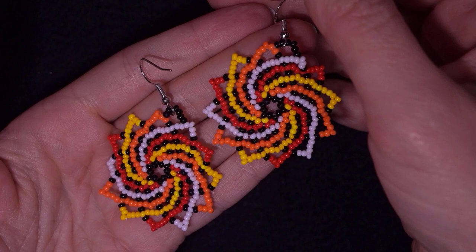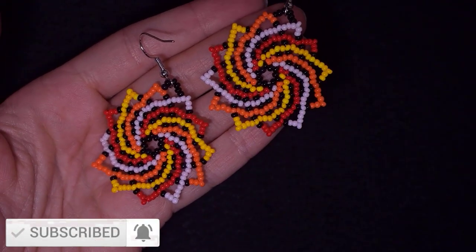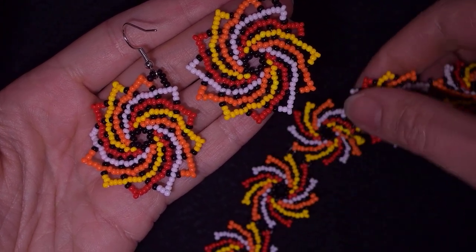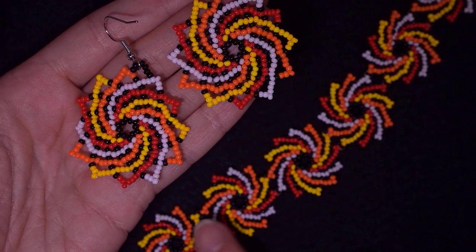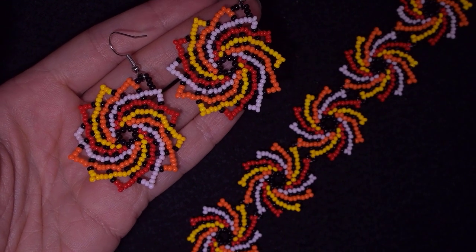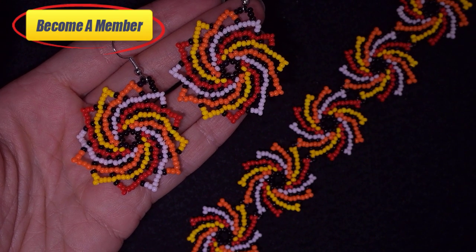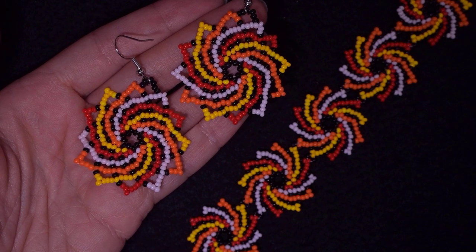If you're new here consider subscribing with the bell for more absolutely free videos like this. You might also want to like, share, and comment — in this way you help me so much. Don't forget that I also have a matching bracelet coming soon. Check the description for useful resources, and you might want to support me on PayPal or by becoming a member of this channel. A lot of work goes into these tutorials, so thank you to all of you that support me.